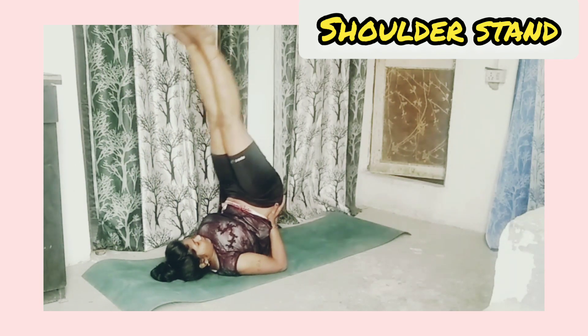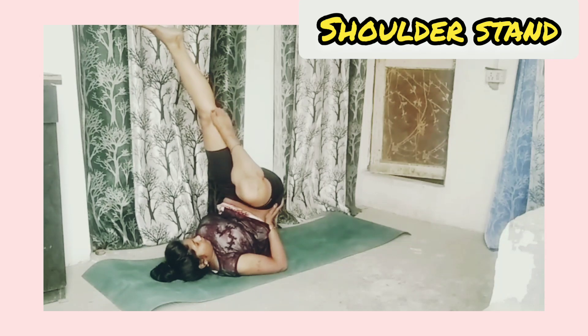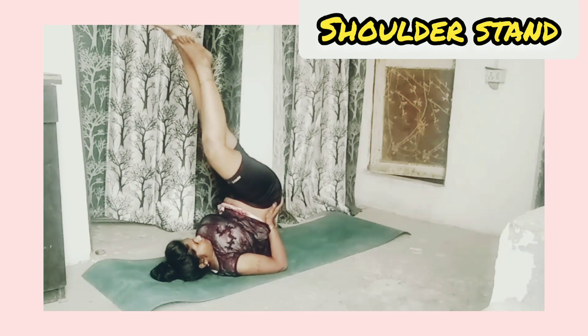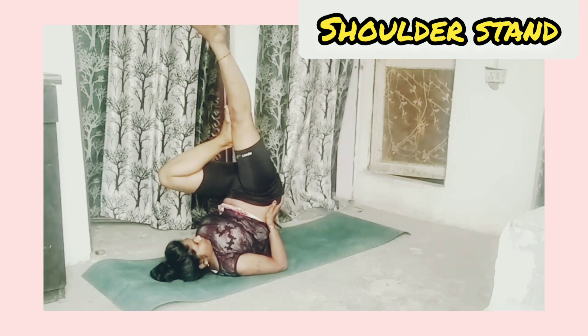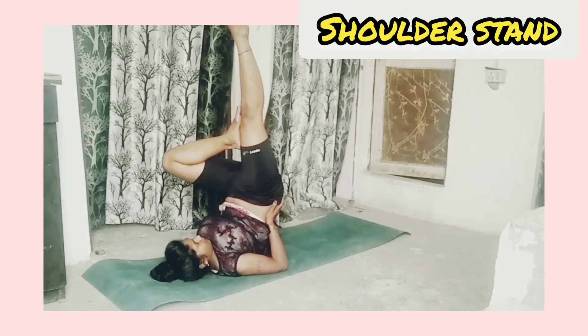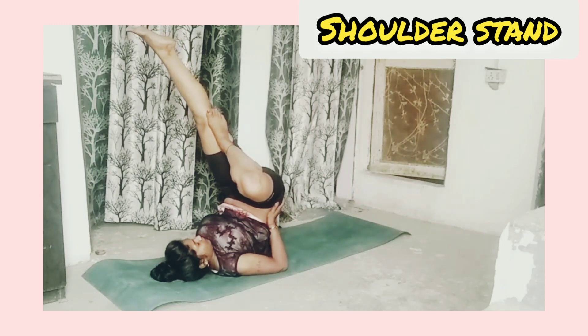Shoulder stand: lie on the mat and take your lower body upward with the help of both hands. Try to stand both legs straight upward. This pose is very helpful — that is why it is called soldier stand.